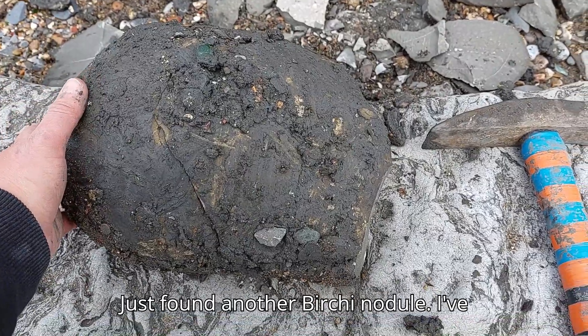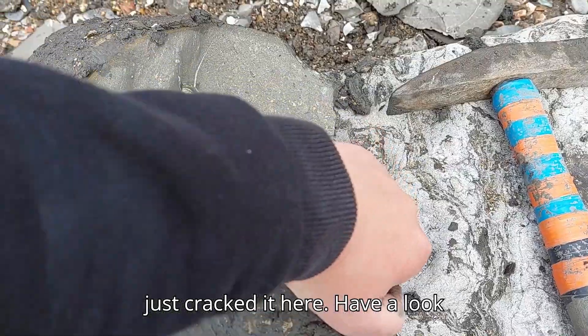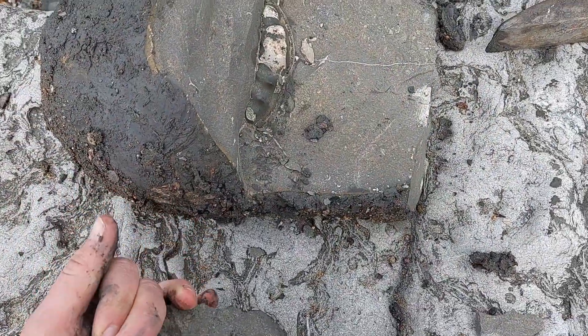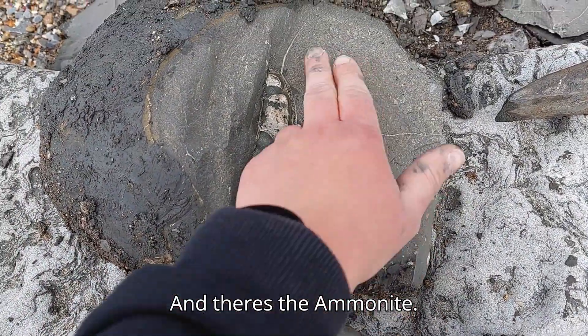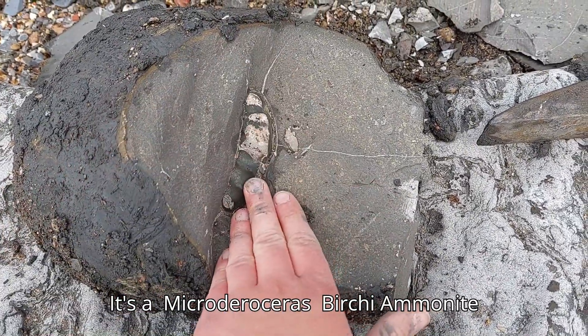I've just found another birchi nodule. I've just cracked it here — have a look inside. And there's the ammonite. It's a Microdyscosteus birchi ammonite species.